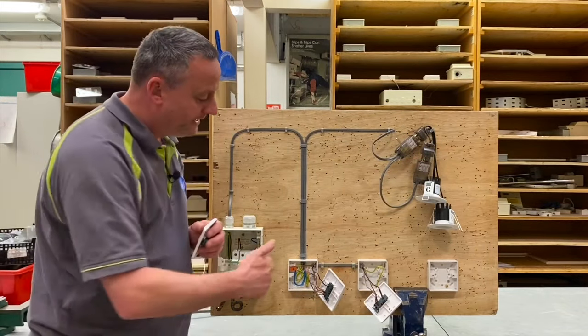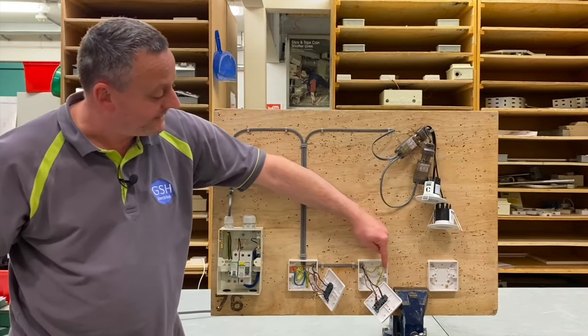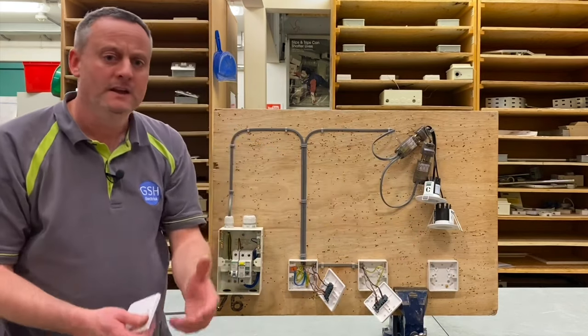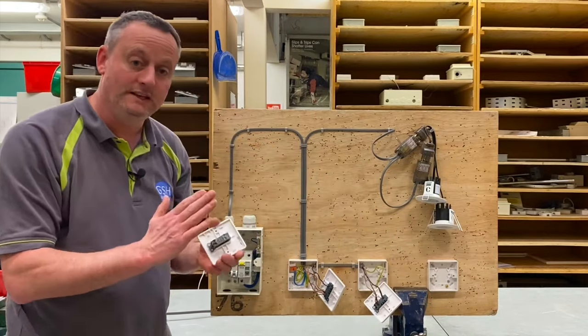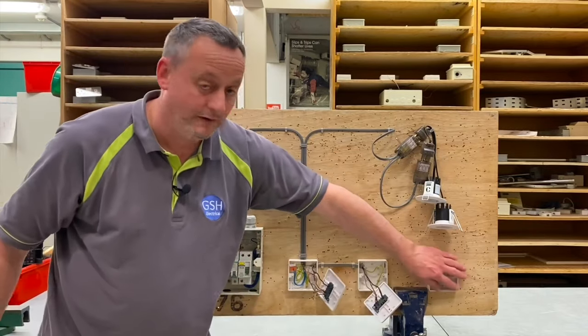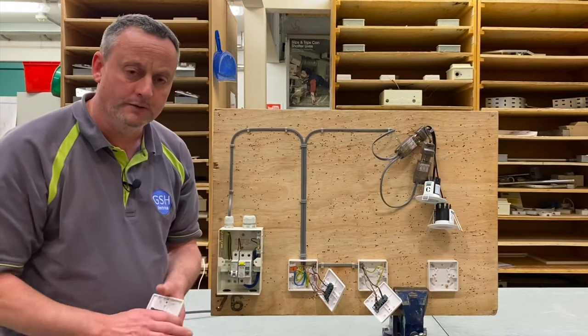Bring the camera in. I'm going to introduce a new piece of cable between these two switches, which is three-core. In the real world this three-core and CPC cable would be going through walls, under floors and in ceilings, but the connections in the back of the intermediate switch will be identical on this rig as they would be in the real world.